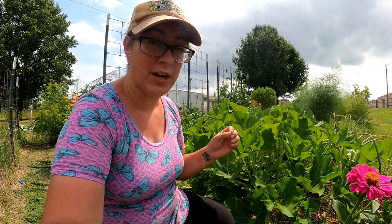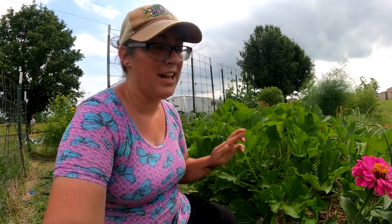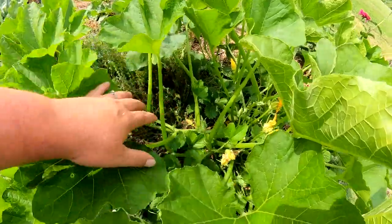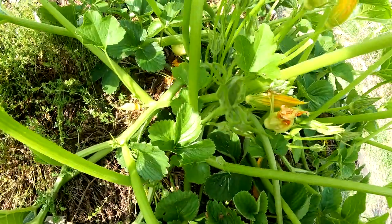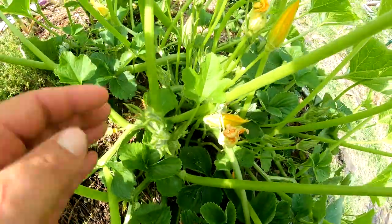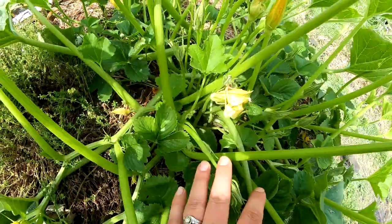More than squash bugs, our biggest problem with squash here is the squash vine borer. Those actually lay a very similarly shaped and colored egg, but it's a single egg and it's usually along the stem. I haven't seen those yet and I'm crossing my fingers, but I just know that's not realistic — we're going to see those at some point. Because our volunteer plant came up amidst some strawberries, I'm wondering if the strawberry leaves are going to confuse the squash vine borer, since I haven't seen any eggs or damage yet.